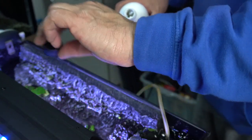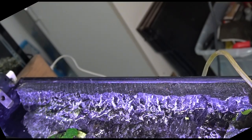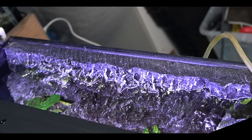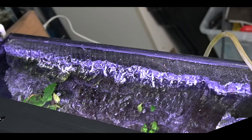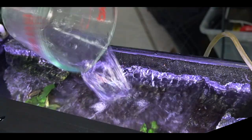So I went ahead and treated the tank for a couple of reasons. One, I removed a lot of beneficial bacteria with that filter and that pinky floss. But also, I wanted to top off the tank so that the bubbles would spread out over the surface. I took about four or five cups of water and got the water level high enough so that the bubbles could now start to work their way out over the tank. Pretty much did it, and as you can see, it's working perfectly.